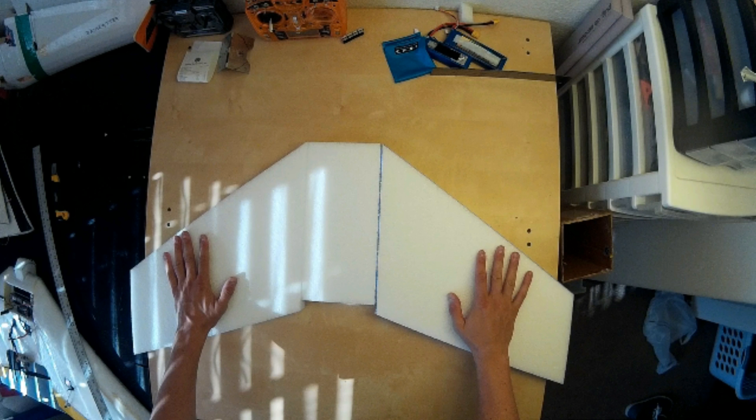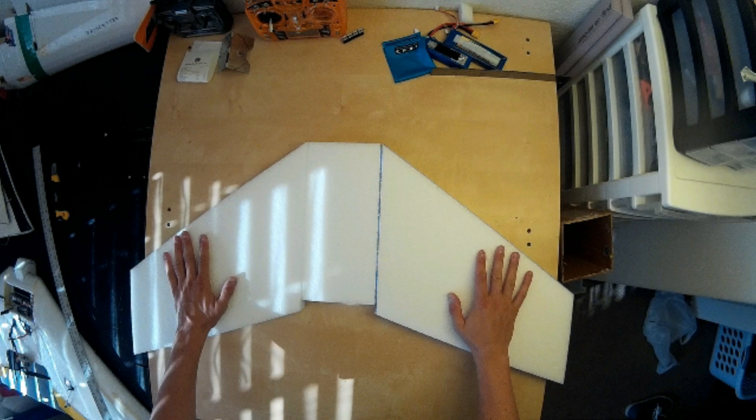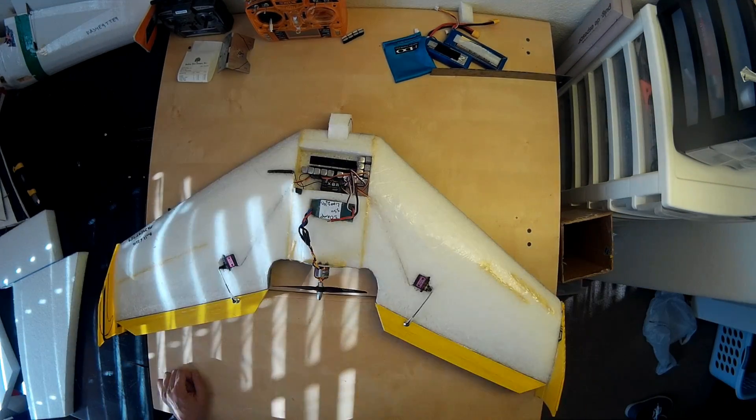I'm going to show you my technique of cutting a flying wing out of EPP foam. I use 1.3 pound density foam and it's one and a half inches thick. I start by tracing out the shape of the wing onto the foam and then cutting it with a blade.